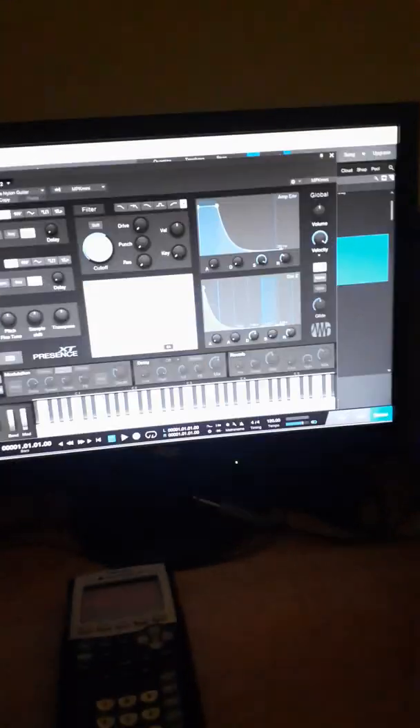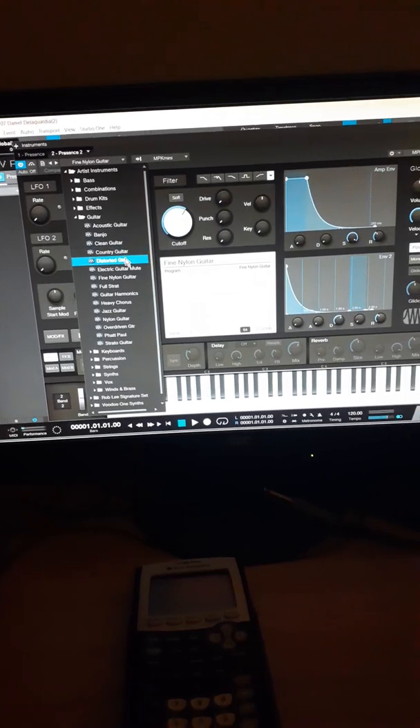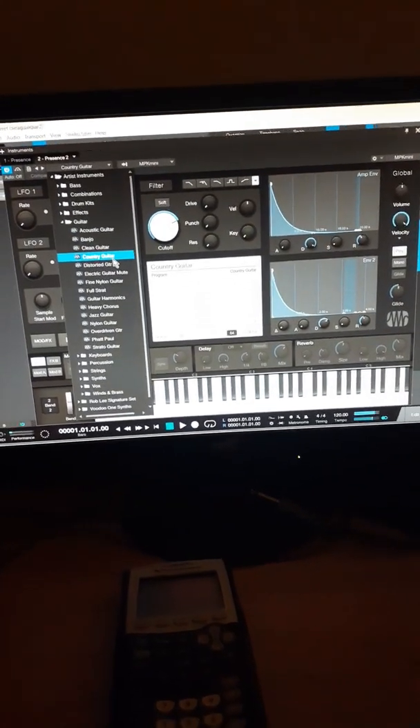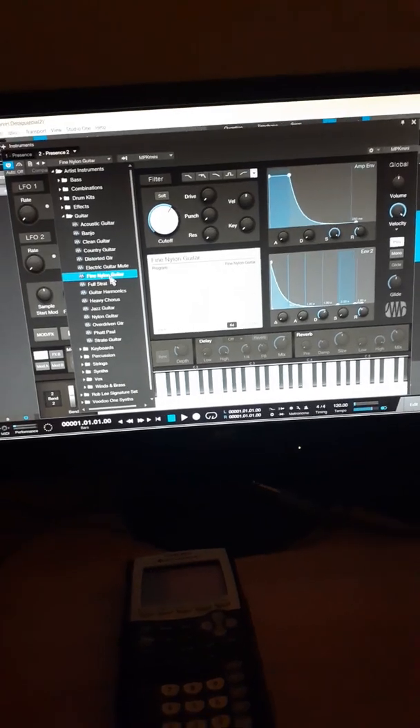So basically it's just an effect added to the Nylon Guitar. And you can switch it too — you can put like different sounds. You can use country guitar, all that. But this Fine Nylon Guitar goes hard, man.